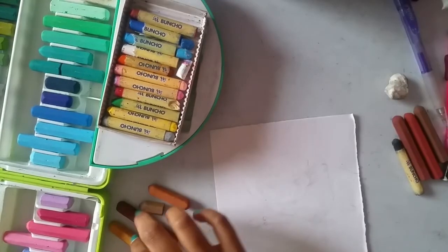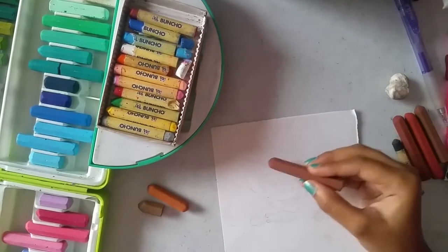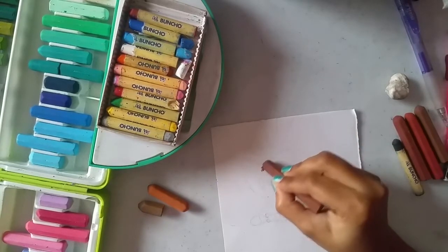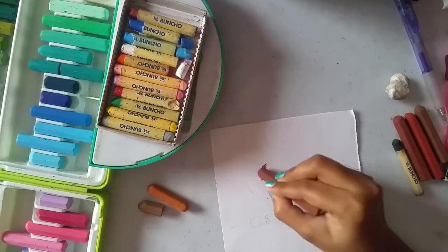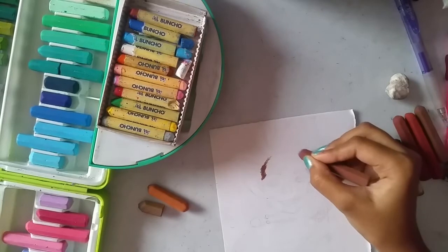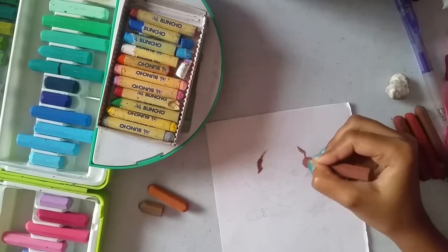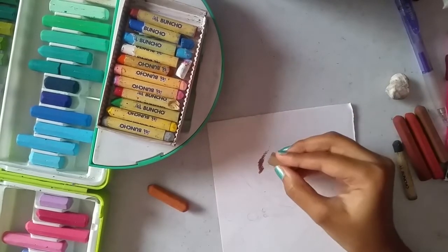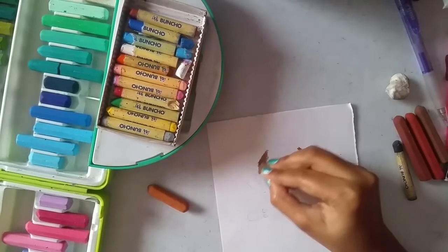Let's start coloring. First, taking the chocolate shade and start building it up slowly on her forehead just to give some depth. Next, taking the medium brown, I'm coloring slightly to blend out the dark shade.